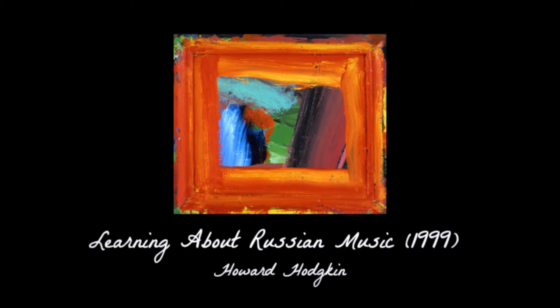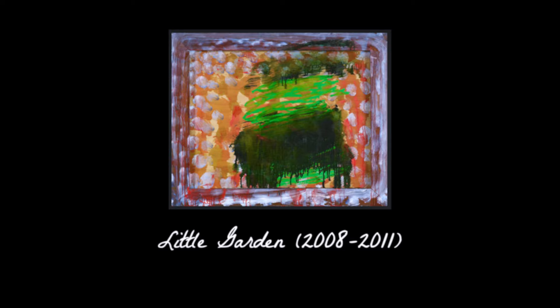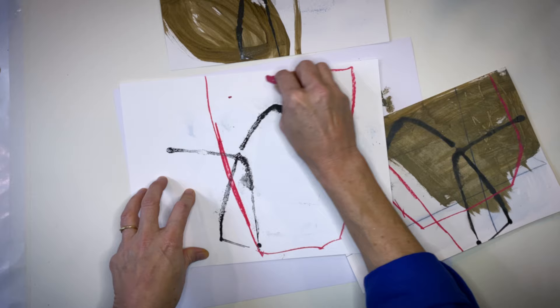I recently watched a documentary on Howard Hodgkin. He's an abstract painter who often paints on frames, and looking at his art was really enlightening — it really changed my perspective on abstract art. He has a strong story about each of his pieces; they are emotional, tied to memory and feeling. That made me think about my titles and what I'm doing: am I painting something that means something to me, or am I just putting colors and shapes down?